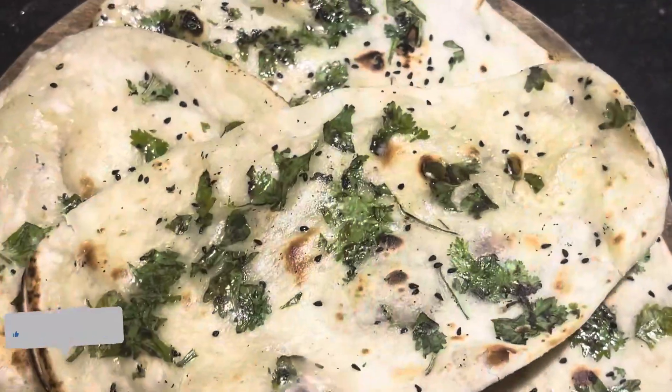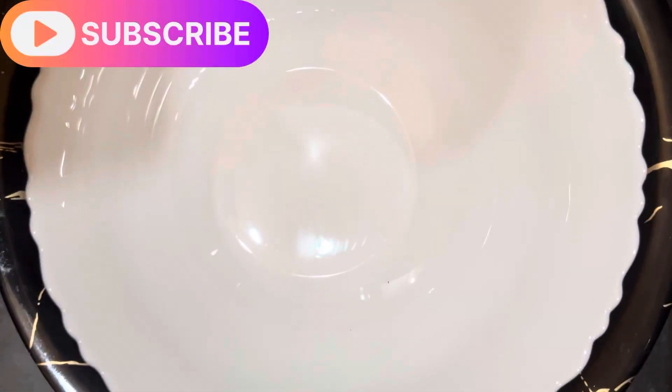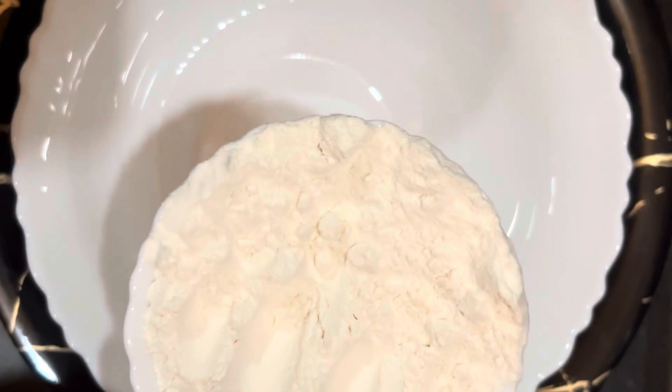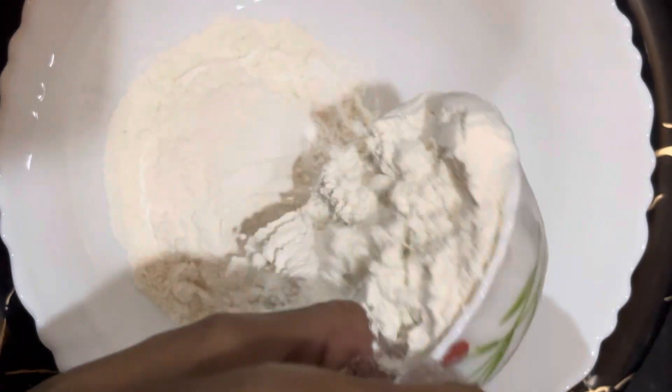Tandoori Roti. This is very easy. Let's start with the recipe.